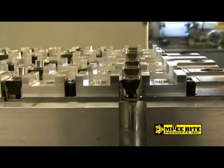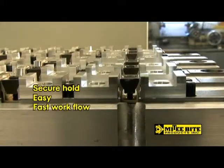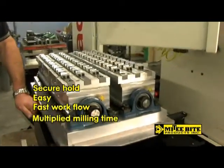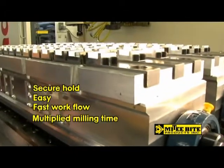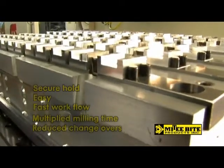Mighty Byte Uniforce clamps hold tight, yet are easy to clamp and unclamp, so more work pieces can be exchanged in less time. And high-density pallets configured for Uniforce clamps allow much more work to be done on each run, saving idle machine time by dramatically reducing pallet exchanges. Let's show you the savings.